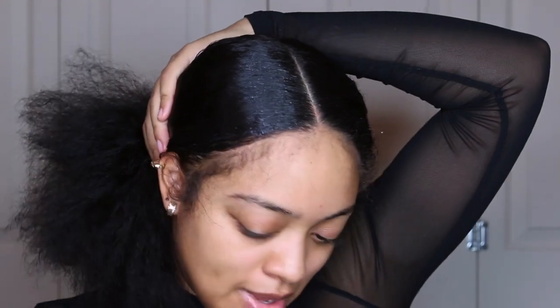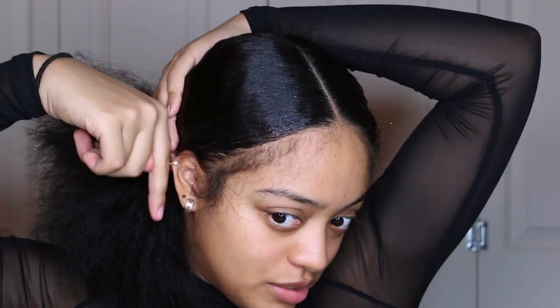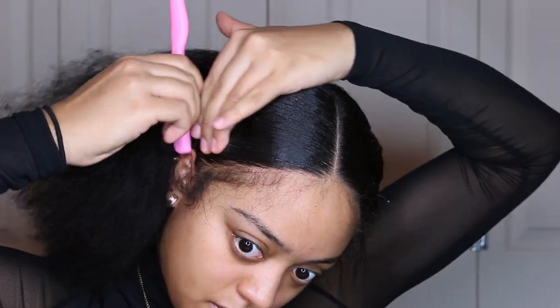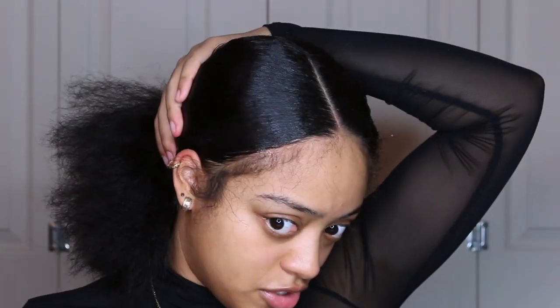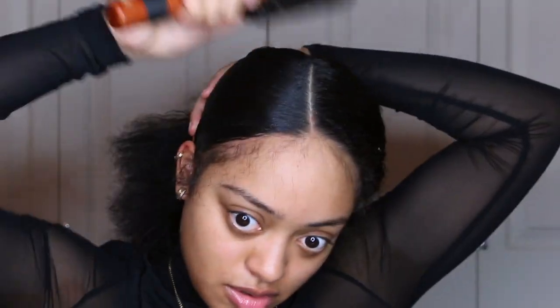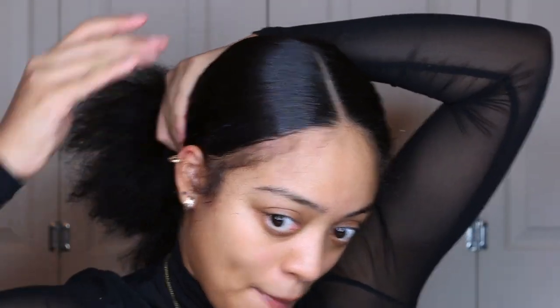I want to do like a swoop and then have the baby hairs, because the hair wasn't being pulled back — it was being pulled down and then into a bun. Then I'm taking some more gel, smoothing it down, and really pressing it down. Then I take a big bristle brush and go over everything to get a nice slick back look.